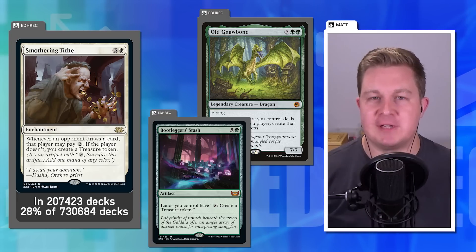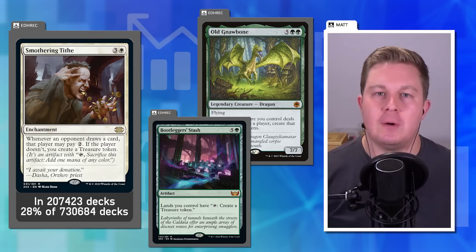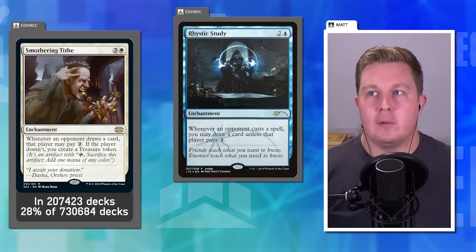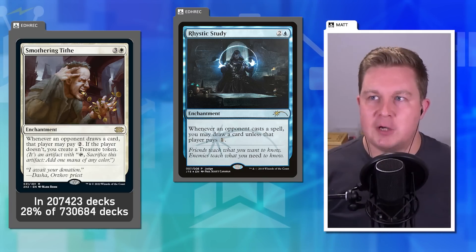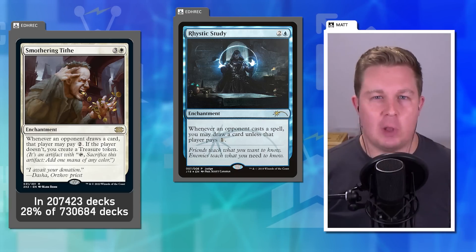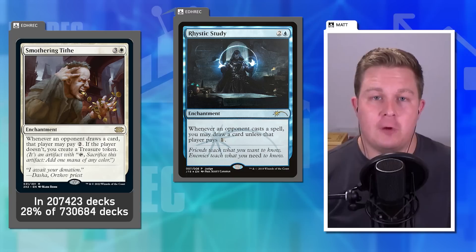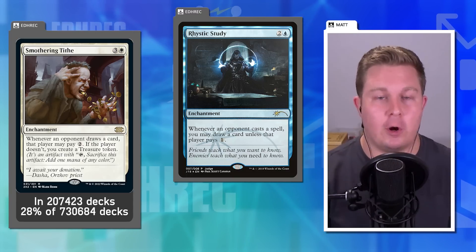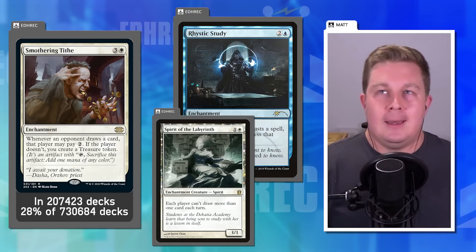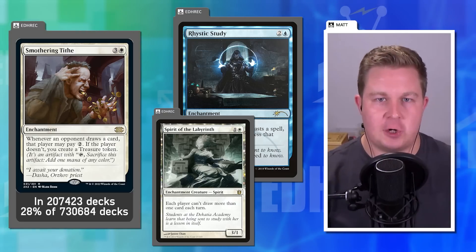Rhystic Study is precedent — pay one mana or they draw a card. Smothering Tithe should be: pay one mana or they get a Treasure. That's a much more balanced tradeoff, especially at lower-power tables. Matt also suggests Smothering Tithe shouldn't tax the first card drawn each turn, similar to Spirit of the Labyrinth. But the immediate fix is making it a one-to-one ratio.